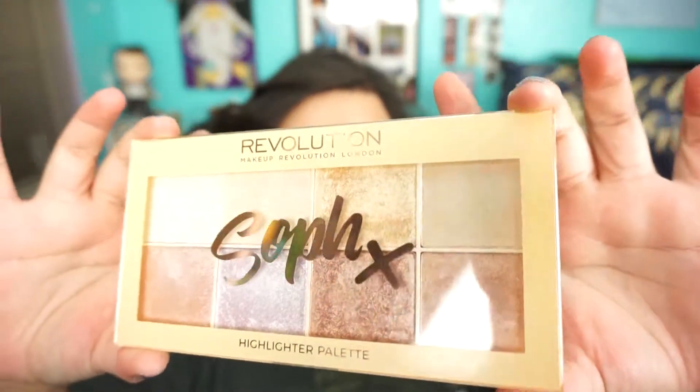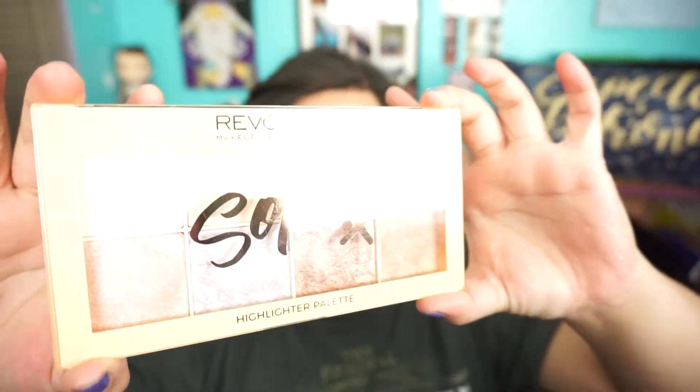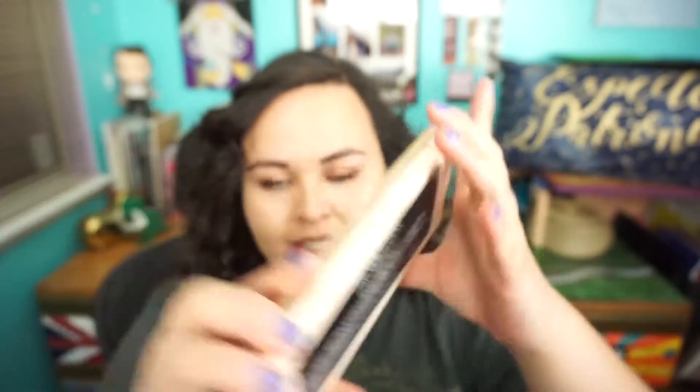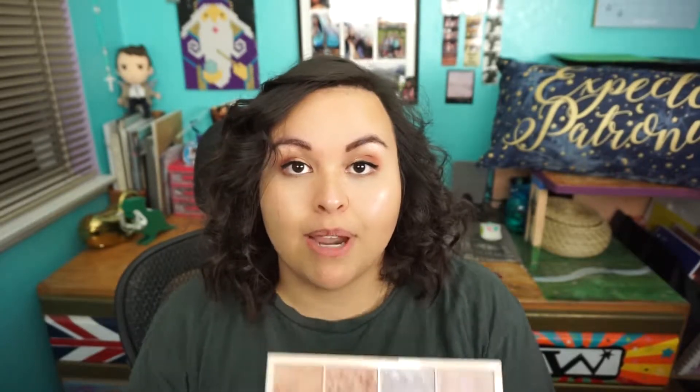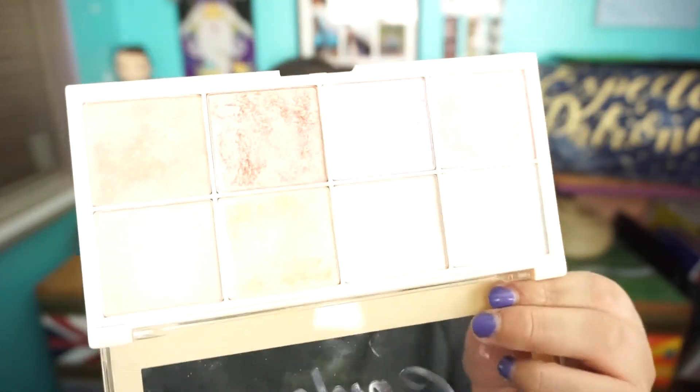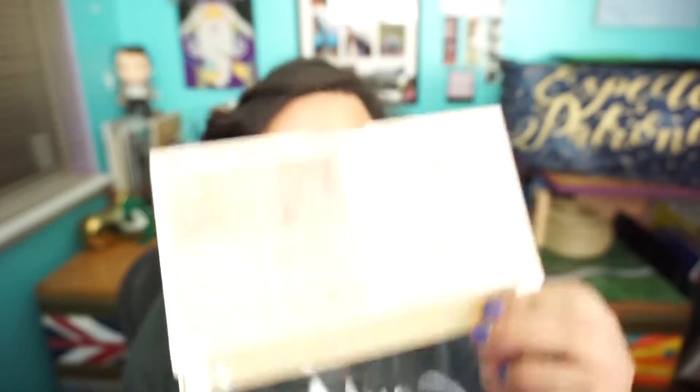We'll do some up-close package shots on the back. She doesn't have any color names for these — it's just kind of plain Jane. You can see what colors they are, but sometimes people name them. This palette is $12.99 from Ulta. You can get it in some stores; my particular store just didn't have it.